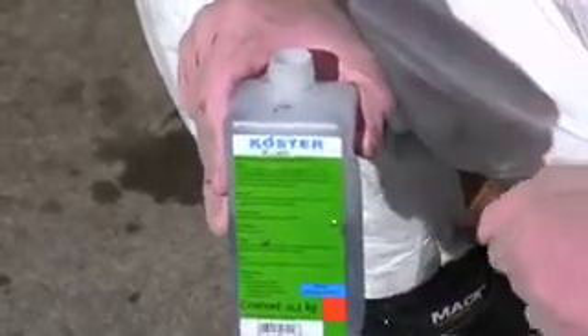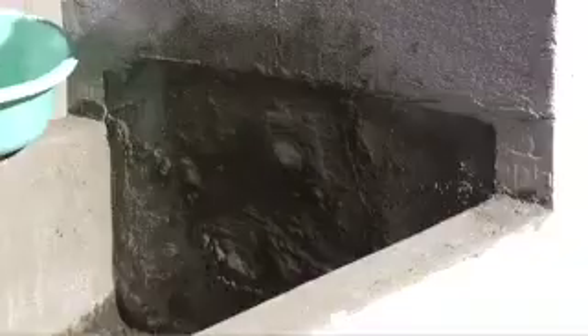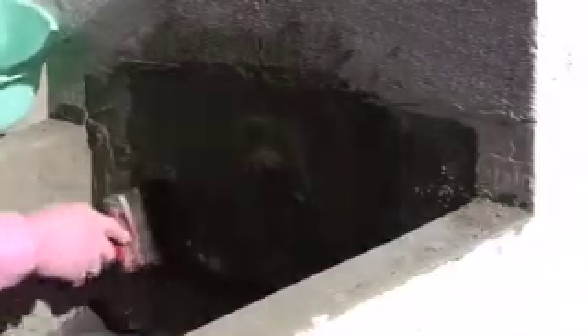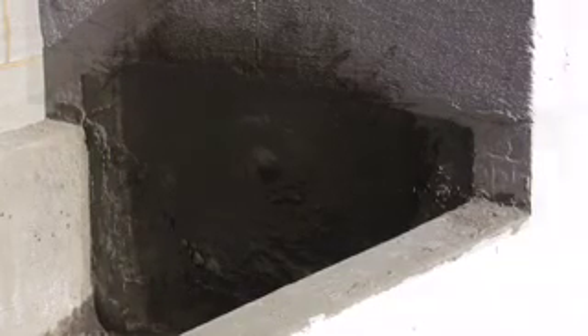Without waiting, brush on KD3 sealer with a clean brush. Immediately afterwards, and again after 30 minutes, repeat the application of KD1.